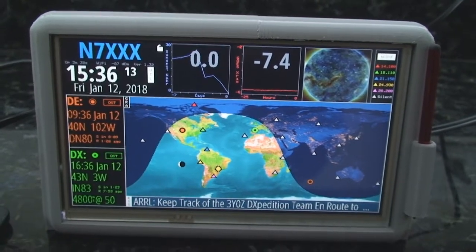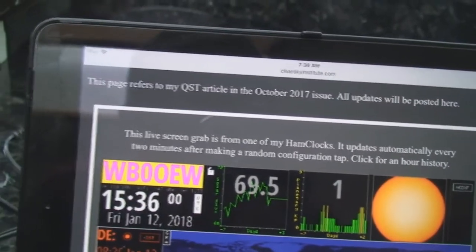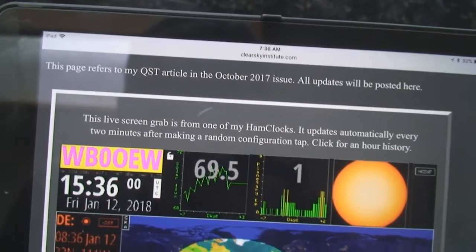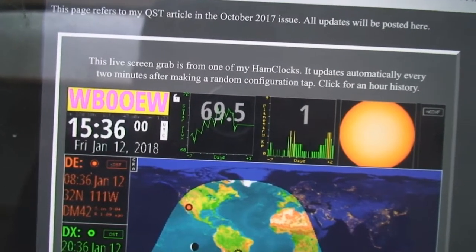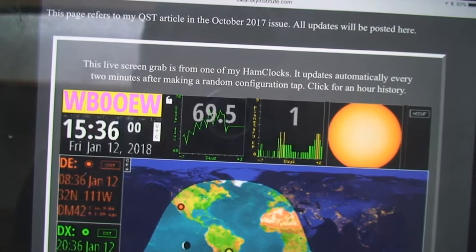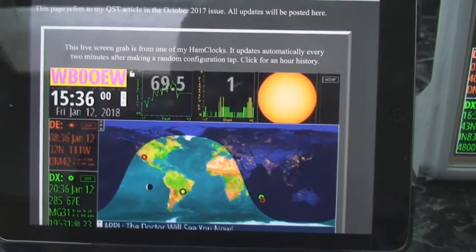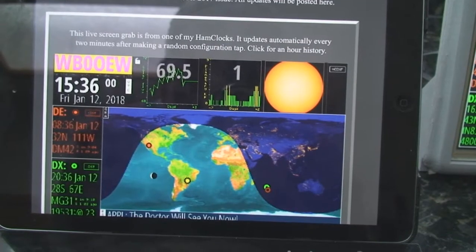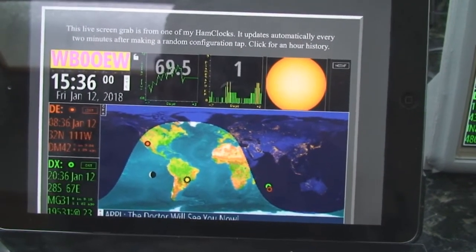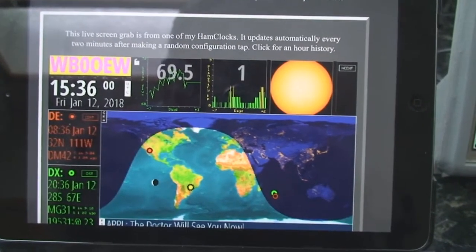This is my second attempt at doing a review of the ham clock, which appeared in the October 2017 issue of QST. That gentleman right there, WB0OEW, is the one that developed this amazing ham clock — although anybody interested in looking at the world, latitudes, longitudes, directions, or whatever could benefit from it.